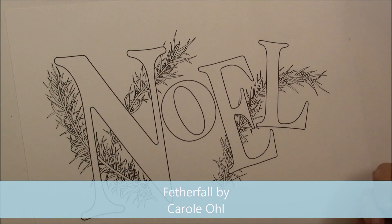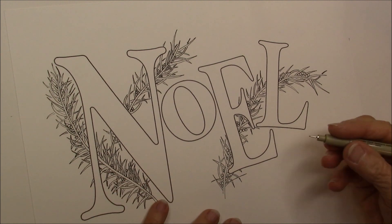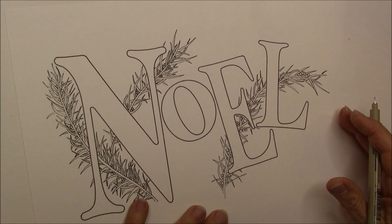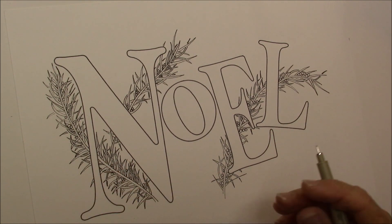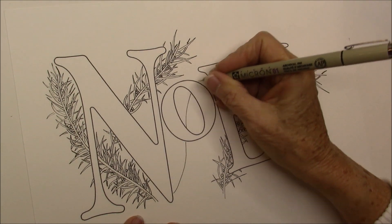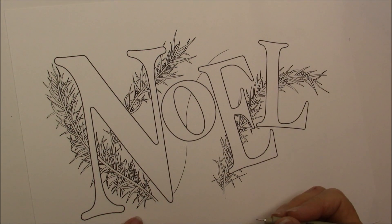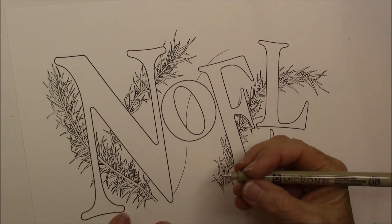Sometimes I think, where am I going to put it? So sometimes I just look things over because I didn't do a string, so it gets a little bit more complicated on where you put things. But I'm just going to draw a line up through there because that's going to be my base of my Feather Fall.